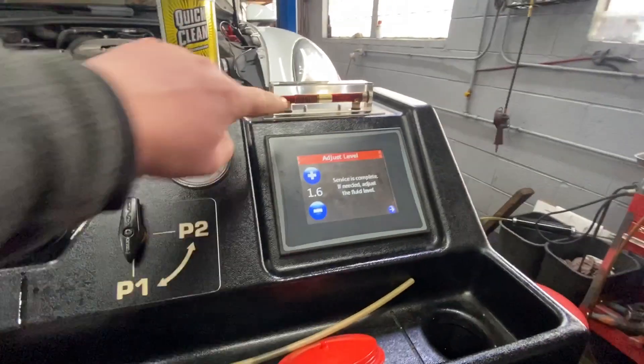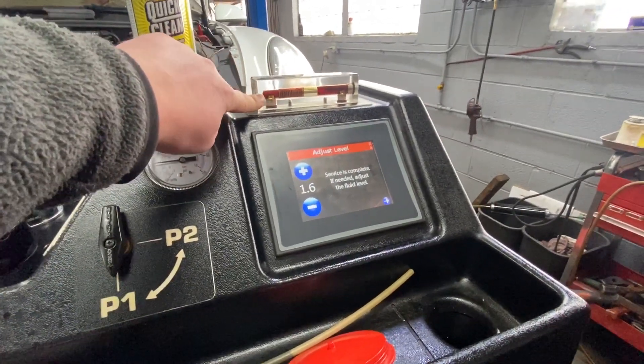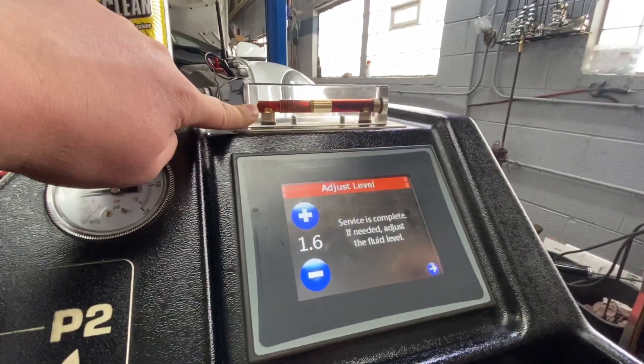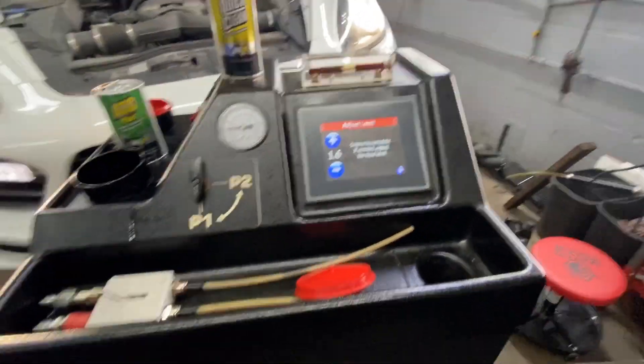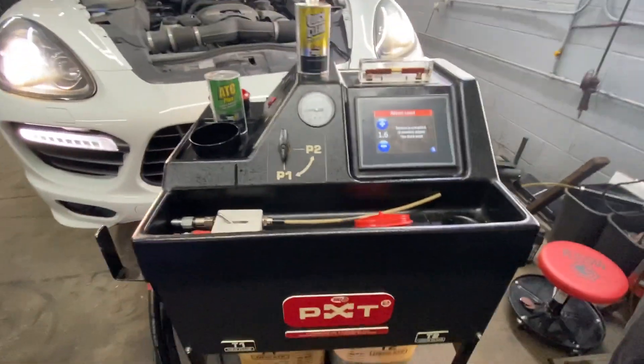That's how your fluid should look — nice and clean, not like it looked before. That's how the procedure looks.